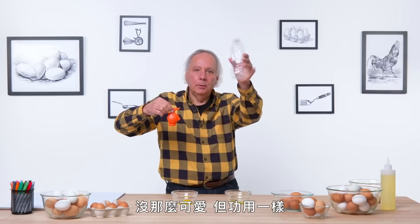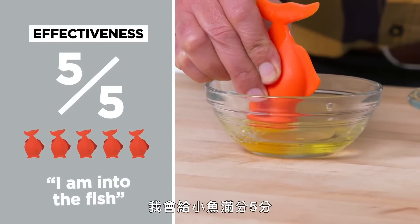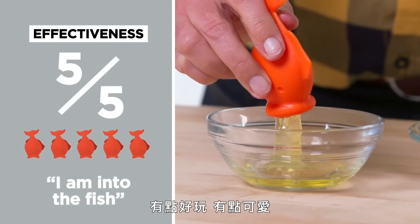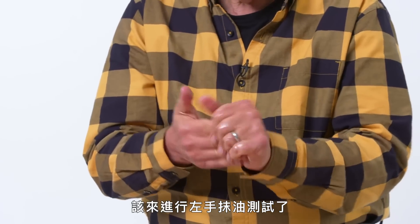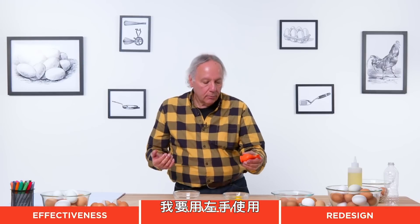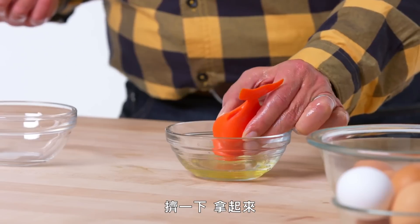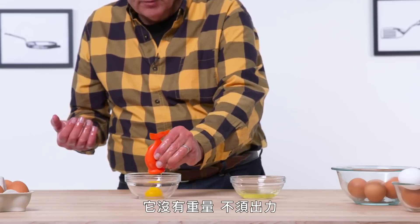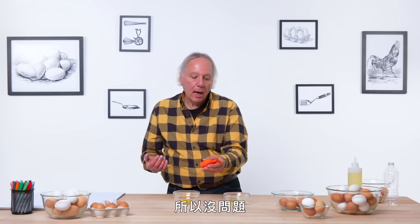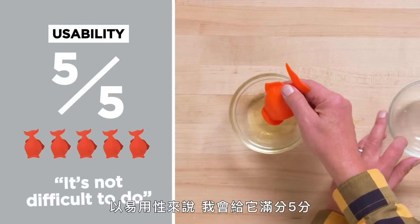Not as cute, but just as effective. In terms of effectiveness, I would give the fish a five out of five. It's kind of fun and cute — I am into the fish. Time for the left-hand oil test. I'm going to use this one-handed with my left hand. Squeeze, pick it up — it's a little slippery, but it's okay. There's no weight involved, no force involved, so that worked fine. In terms of usability, I would give this a five out of five — basically just squeezing a rubber bowl, and it's not difficult to do.